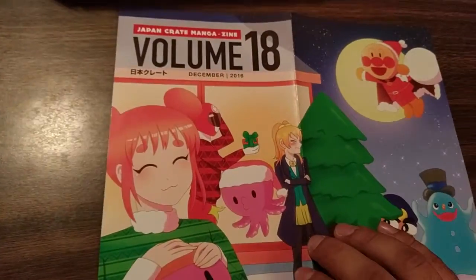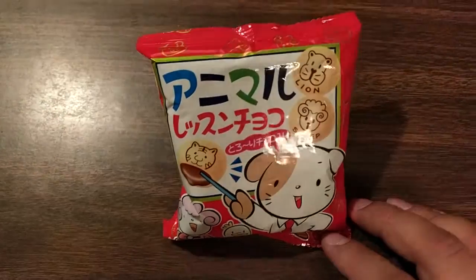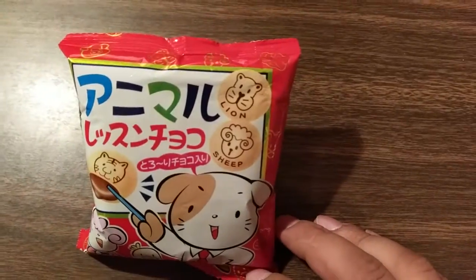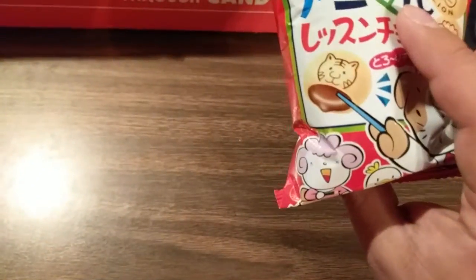So we can take a look at the whole cover. Sorry about the glare there. So let's get started with this Japan Crate. I'm going to keep this open so I can take a look at what we're going to be getting. So this right here is the Animal Lesson Choco — cute soft biscuits with a melty chocolate center that go great with milk. Share them with the children in your family and have a fun lesson — you can learn that that is a sheep and that is a lion.